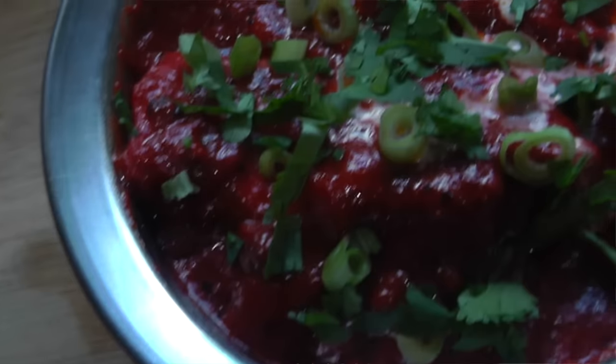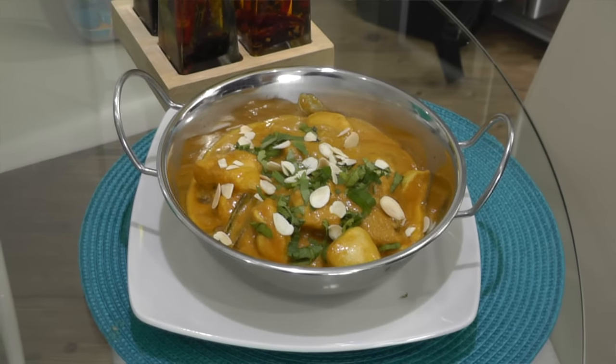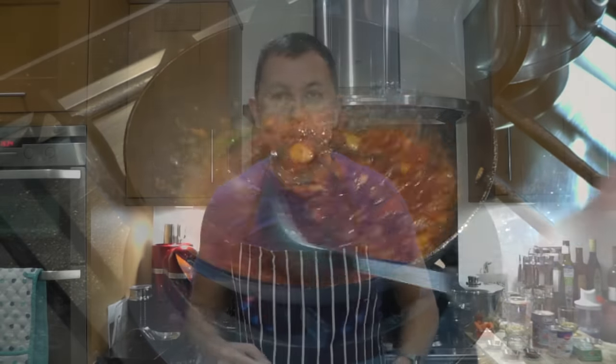You know the curries that you have on a Friday and Saturday night — your Madras, your Bhoonas, your Vindaloos, your Dopiazas, your Kormas, your Jalfraises, your Baltis — yeah, all of those.